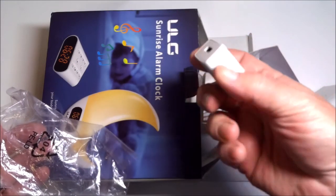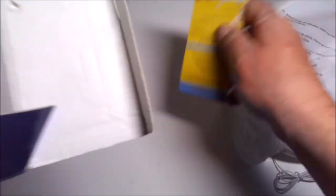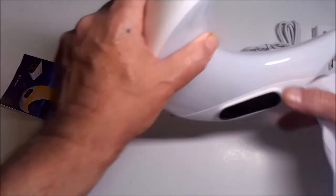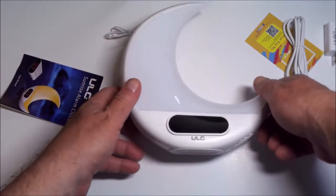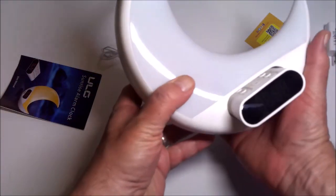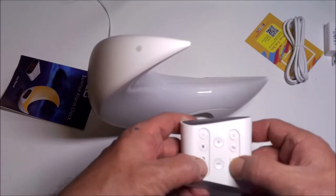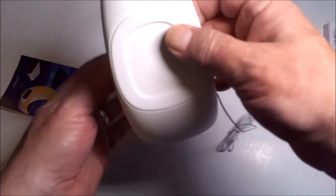In the box we have a power block and a micro USB cable. Here's the alarm clock itself — look at that. It's got a nice little moon feature, it's not too heavy, and there's the wire for the radio. The alarm clock comes out nicely. Look at all the buttons — very cool. And there's the speaker.